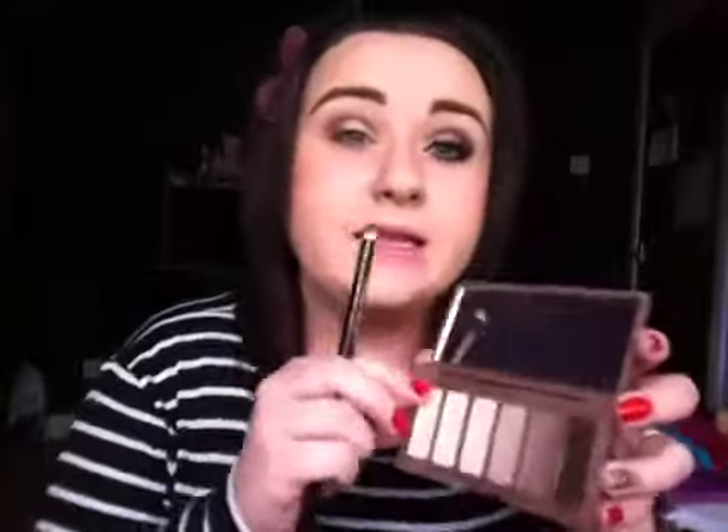And then taking a pencil brush, I'm going to go in with the black in this palette. It's just this one here and it's the colour Crave. And just applying this slightly on the outer V and blending it into the crease colour again, just to darken it up slightly.